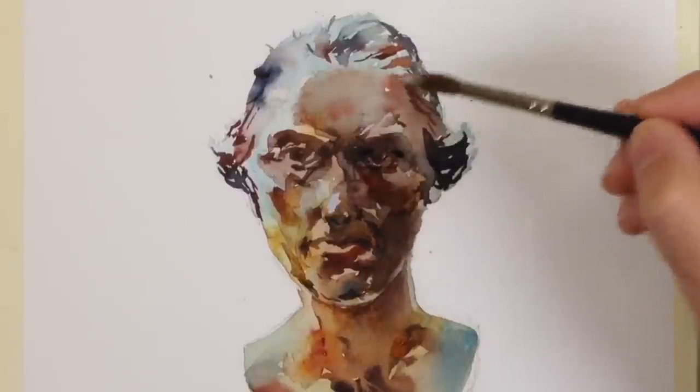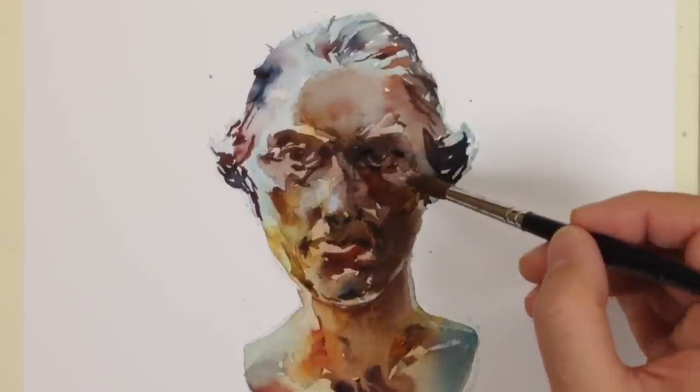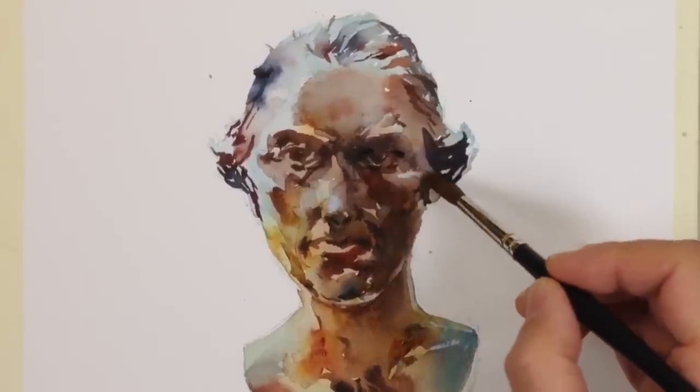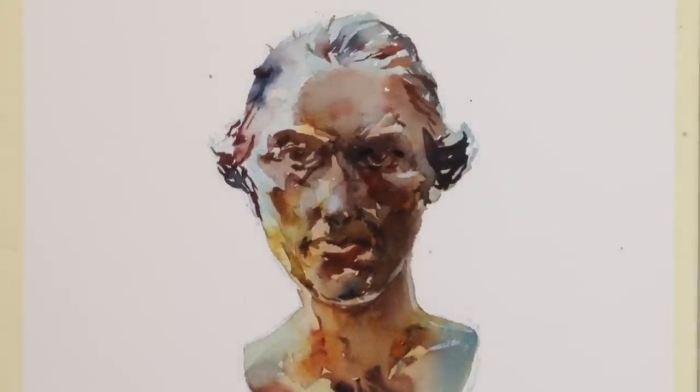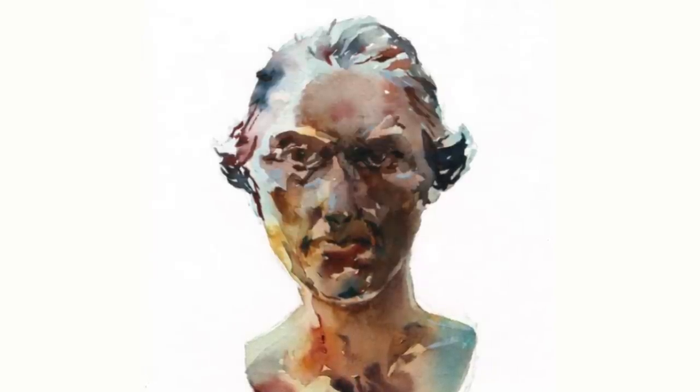Here are the last few touch-ups. I'll use a moderately opaque light gray — Holbein Grey of Grey — to bring some light back into an area like the cheekbone or the eyebrow. You can use white gouache mixed with watercolor, or a titanium white or zinc white, which you might find labelled as Chinese White. Just remember to mix it with something so these little highlights aren't too bright.